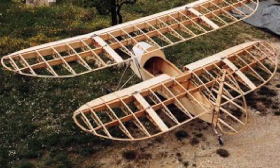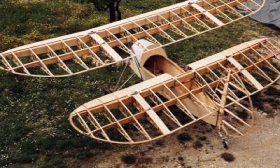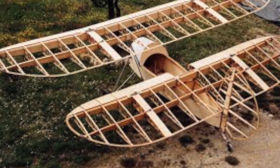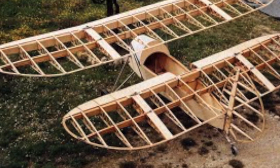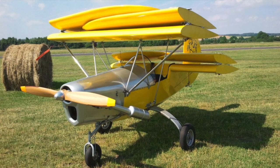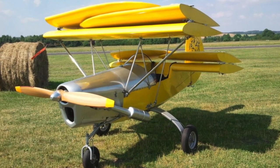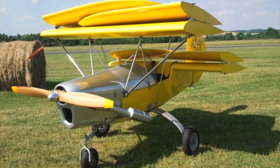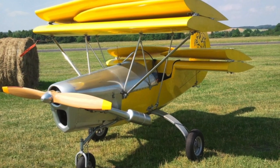The HM293 that I'm building is a later version with a bigger cockpit than some of the early single seaters. Its wood and fabric construction isn't too intimidating for the average enthusiast, and its really neat feature is that the wings fold for storage to less than 8 feet wide. My Flea will be powered with a Rotax 503 50-horsepower 2-cycle engine, and I'm going to build it with tricycle landing gear to improve the ground handling.